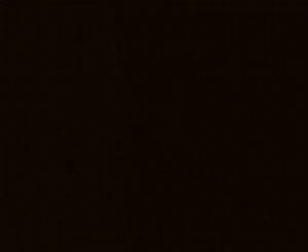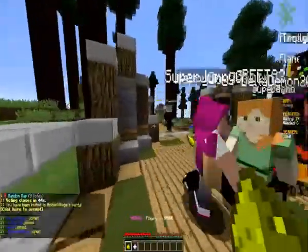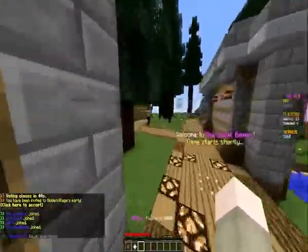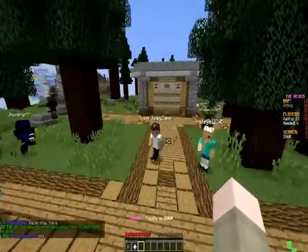Alright, well great fight, Muncher! Great fight. Well, thank you guys for watching — we hope you enjoyed that awesome Hunger Games. If you did, please slap that like button, be sure to subscribe, check out Mitch's channel down below in the description, and of course check out the Nexus for yourself at TheNexusMC.com. We'll see you all next time, take care!